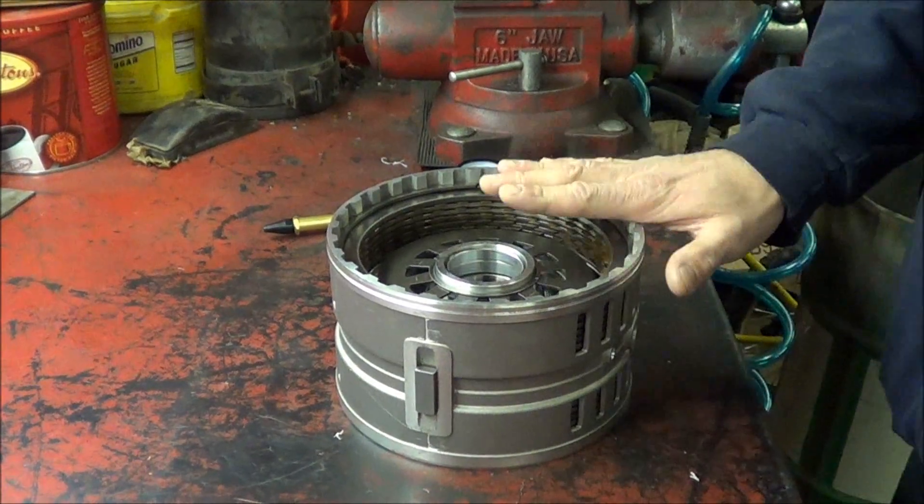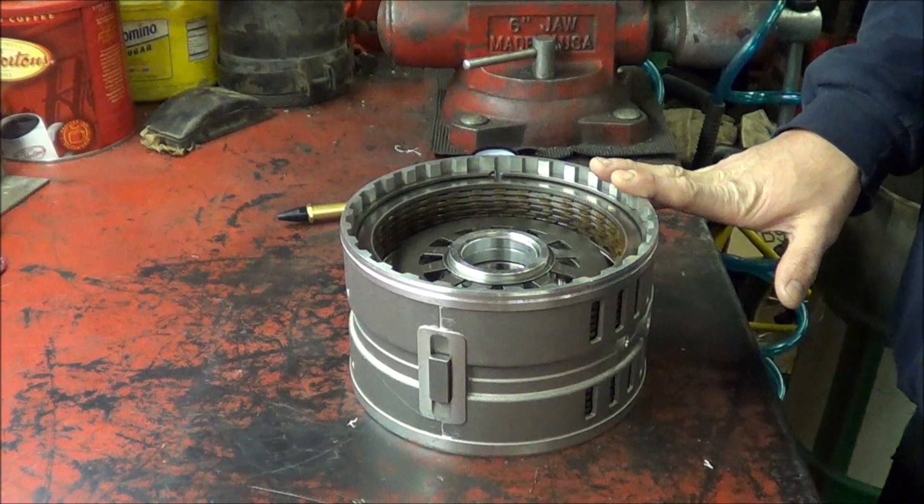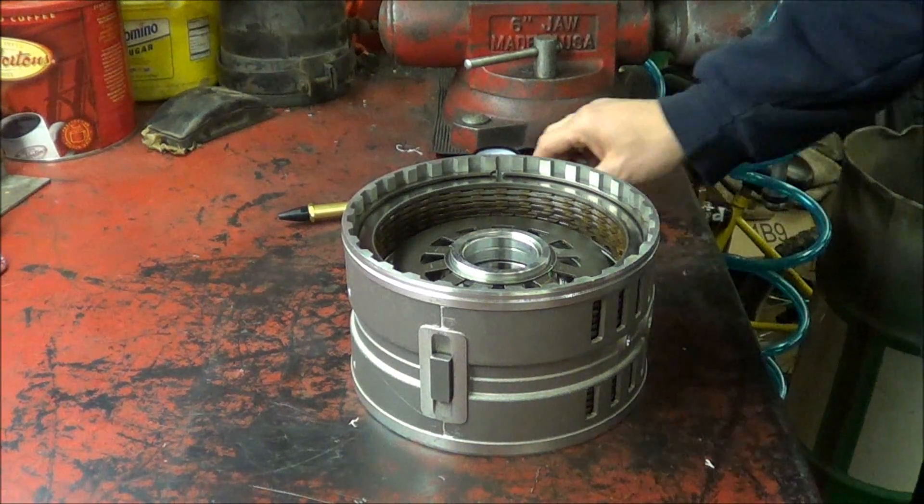Okay, so basically I got this clutch assembly here, so it will give you guys a real good idea of how this tool works.